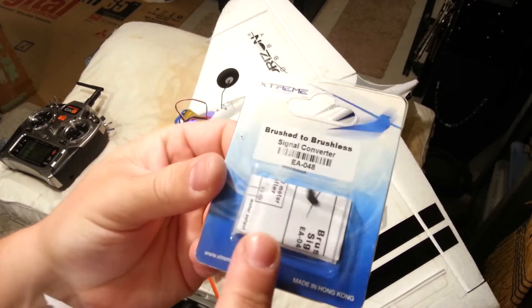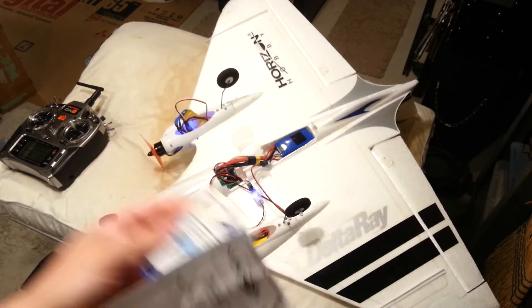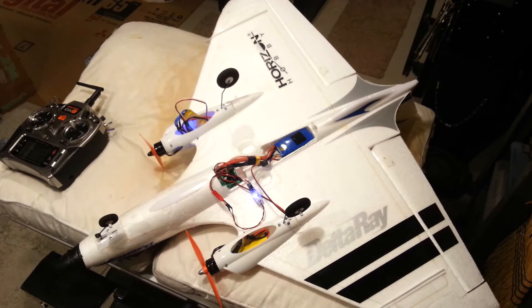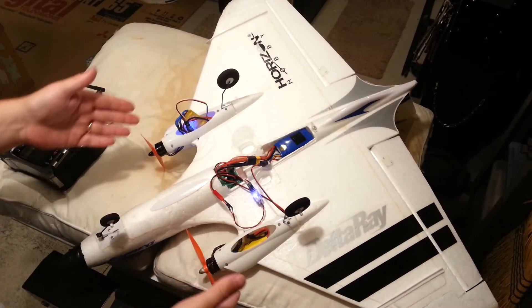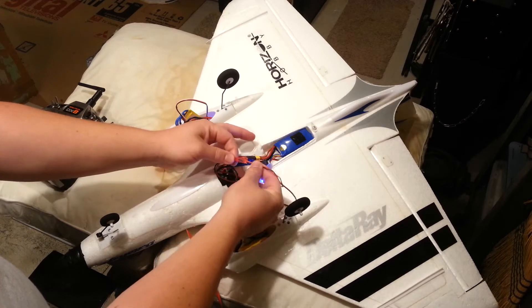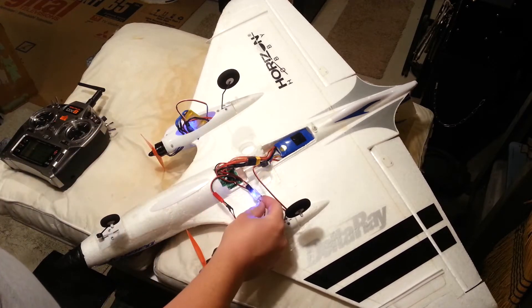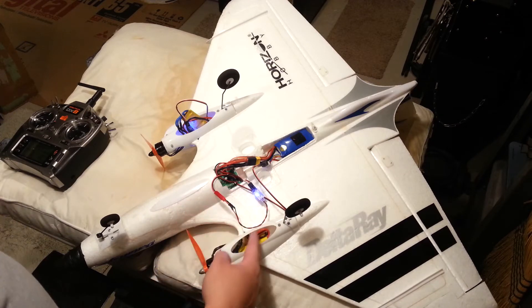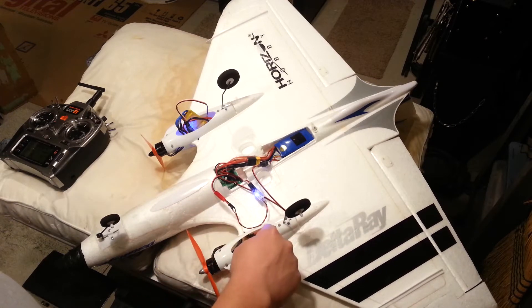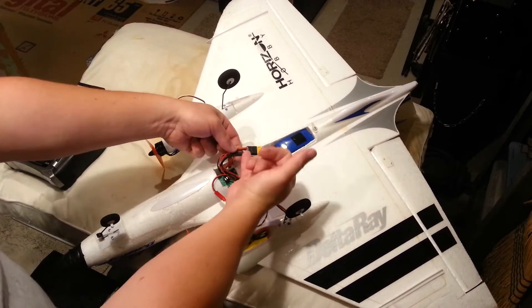It comes with a little package like this — sorry guys, it blew off the edge during that demo. All you do is get one of these for each side. Your brush signal — you have to chop the lead off of your motor and plug it in there. It runs into the adapter. I've got a little hot glue here. Your ESC on both sides comes back to a common point.